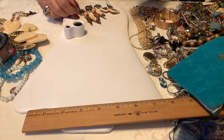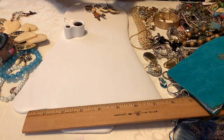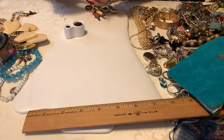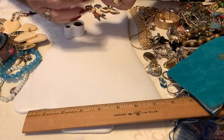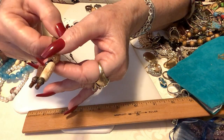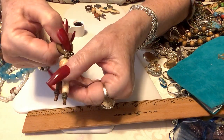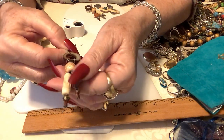And then these are mother of pearl, and then kind of wood and bone with really intricate beads. Let's see — there's that bead and that bead. I'm going to put six on these.